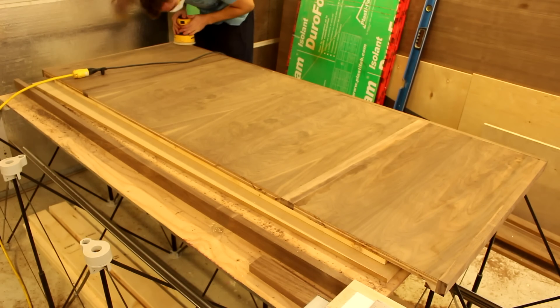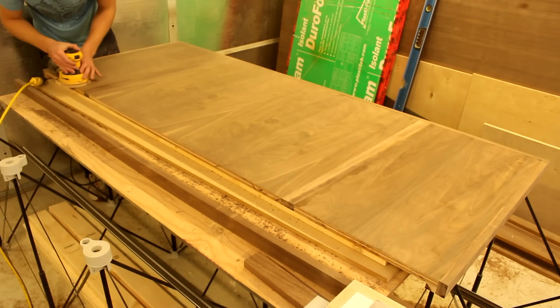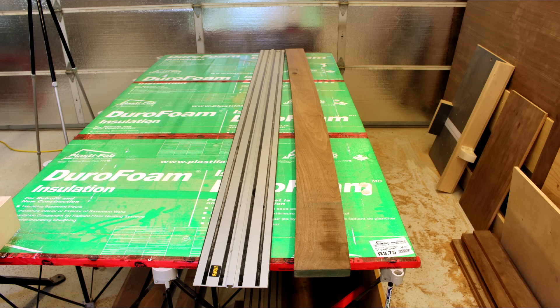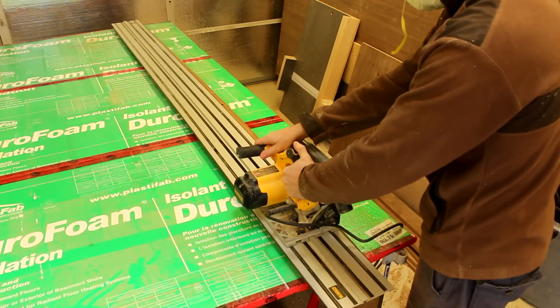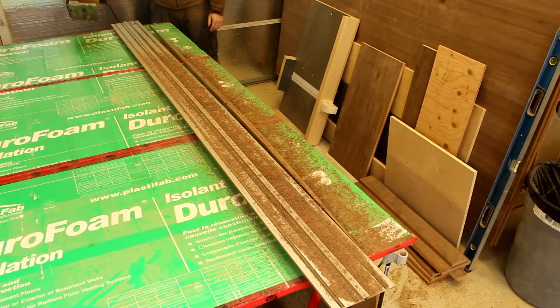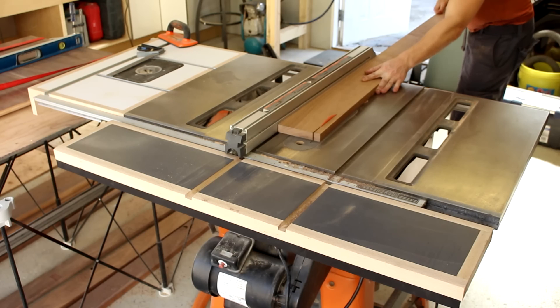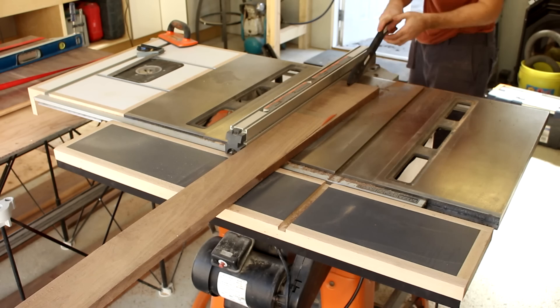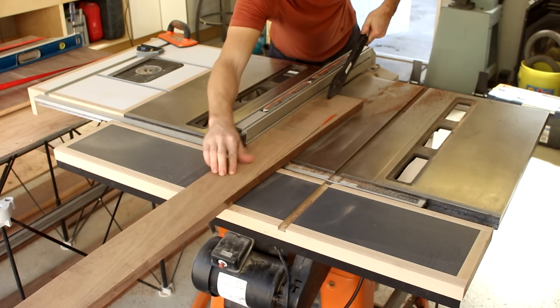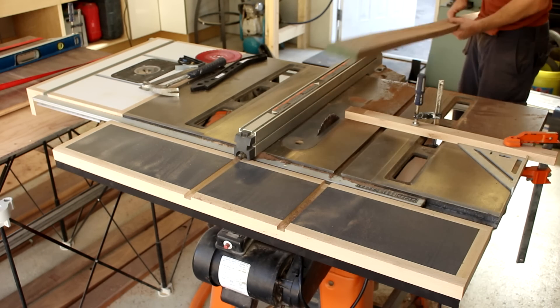Now is a good time to do a rough sand with 120 grit. The board I had to cap the top of the headboard was pretty badly bent, so I used my track saw to true it up before I could do anything useful with it. Then I cut a 2 inch strip for the top, and some half inch strips that I used for solid wood edging later.